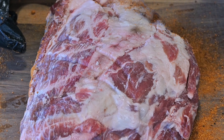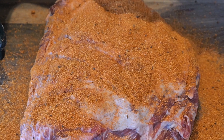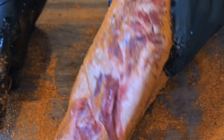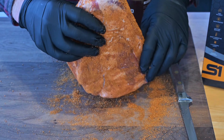Let's season this up — get both sides good, then we'll get what's left on the board and put that around the edges. Be generous and pat that in. We'll let this soak into the meat for a little bit, then go ahead and fire up that S&S grill while this rub sets up on the meat.